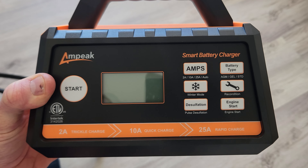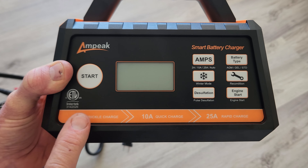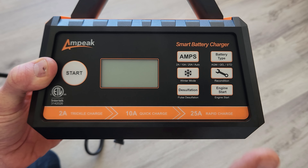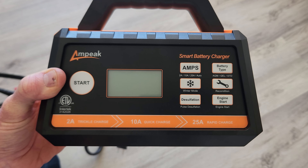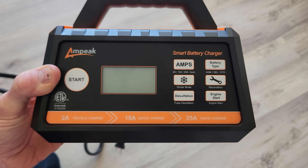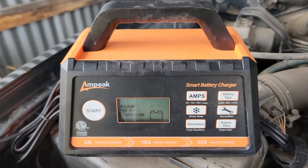And winter mode, which I need for a couple of my older vehicles out in my tractor shed. Again, you can do a 2 amp trickle charge, 10 amp quick charge, or 25 amp rapid charge — which is awesome. I'm no longer going to have to borrow my dad's big, bulky, old charger, probably from the 1980s. Let's take a closer look at the charger up front.